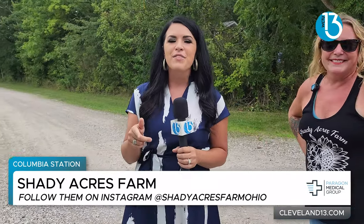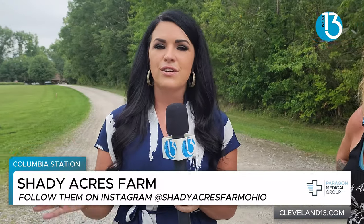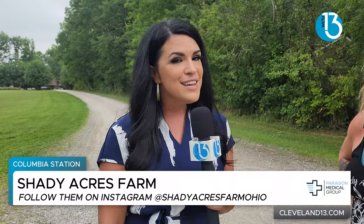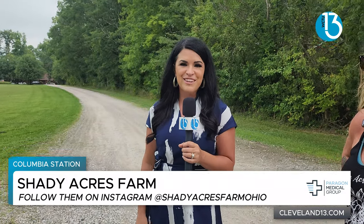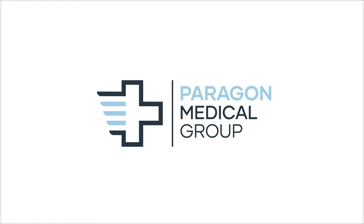You heard it here. Follow them on Facebook, and make sure you visit them this fall and at the end of summer. You guys are going to have such an amazing experience. Until next time. You heard it here on Cleveland 13 News. This segment was brought to you by Paragon Medical Group — providing world-class doctors for accidental injuries. Visit paragoninjury.com to book your appointment today.